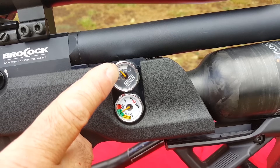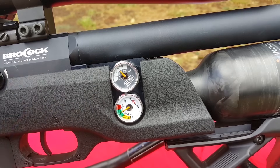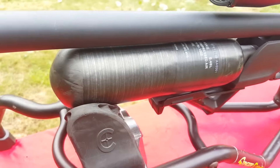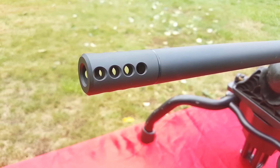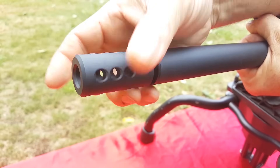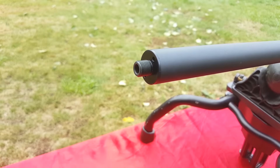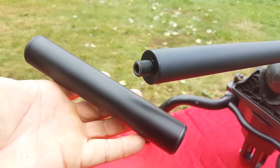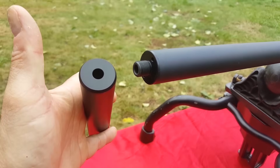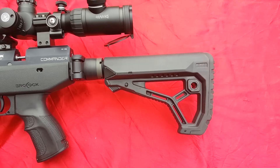This gun has two gauges, like the Sniper HR and some other new Brococks. This is the Huma regulator gauge and this is your air tank gauge. Just air it up and it will keep you shooting consistently. It comes with a nice 480cc carbon fiber bottle and a really cool compensator. The compensator comes off on one-half UNF threads so you can put your favorite LDC on there. Today I've got a 30-caliber Daystate Airstream LDC.